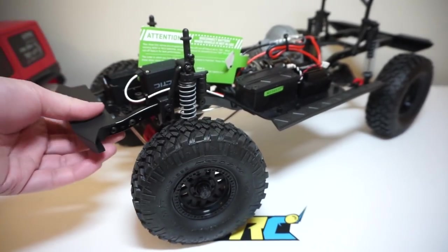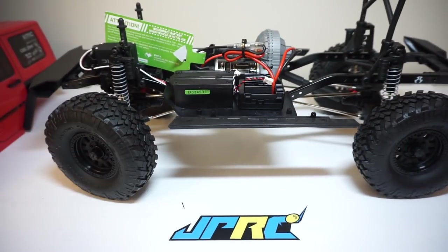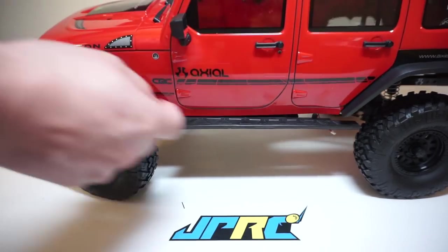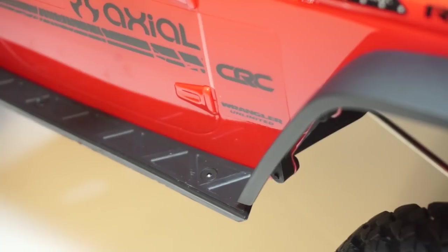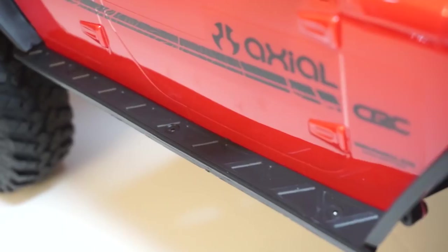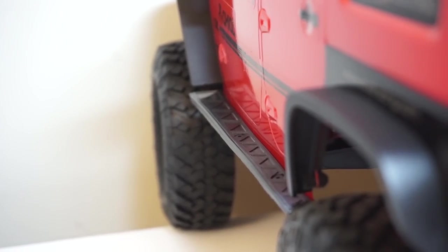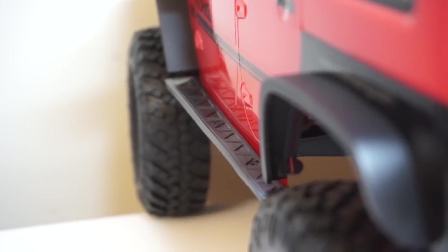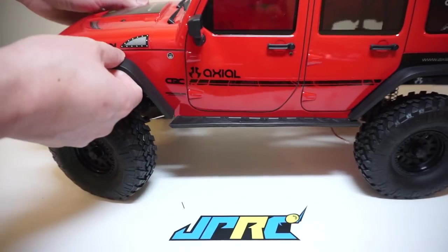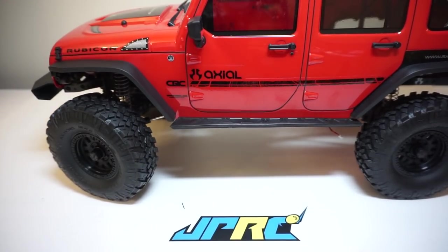Moving over to the rock sliders, I really like the look because they match up with the fenders at the rear and the front. They have this crease idea so that you can tuck in your legs and body, giving a little bit more support. I think it's a great idea but the execution is not the best, because when I try to get the body on and off I find it's catching inside or outside of the rail. So I think I'm going to have to come up with a better improvement on that.